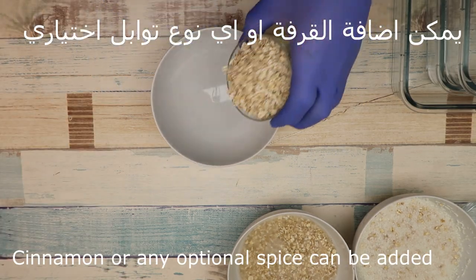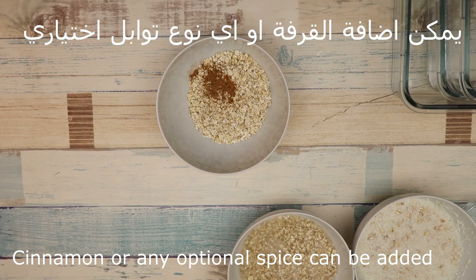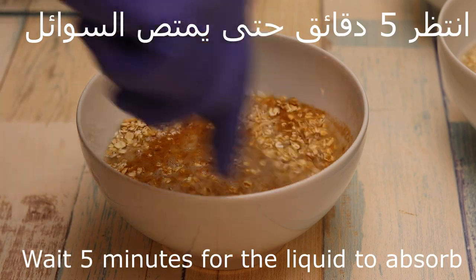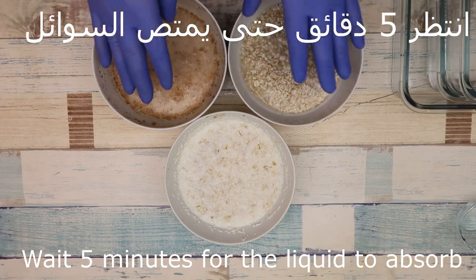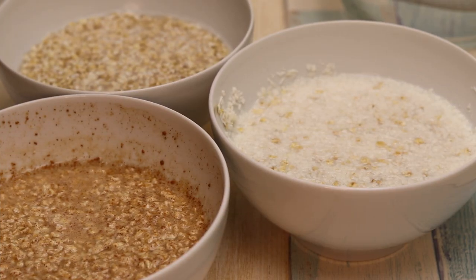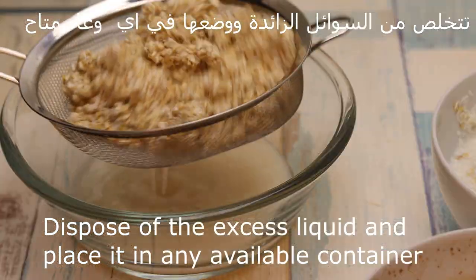We can add a cup of water. We wait five minutes until it absorbs the liquids. After five minutes it absorbs the liquids, then we drain the excess liquids.